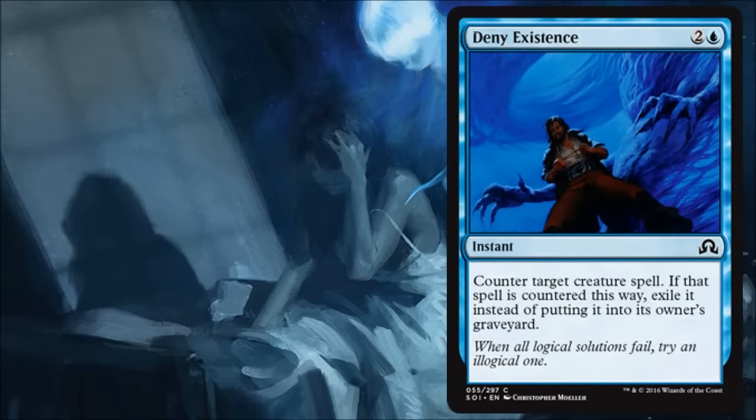Next is Deny Existence, and here's a counterspell that exiles the card — that's very important. Granted it can only get creatures, but that's going to be just fine in limited. In limited, this is so far probably the best counterspell we've seen.